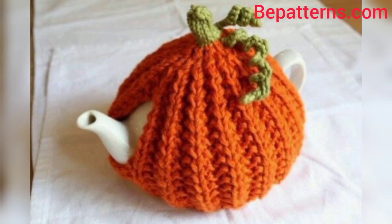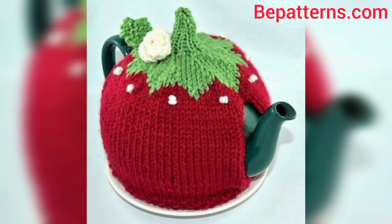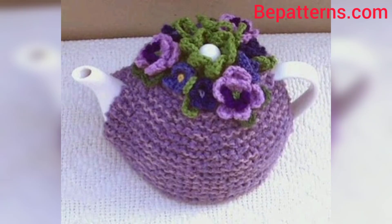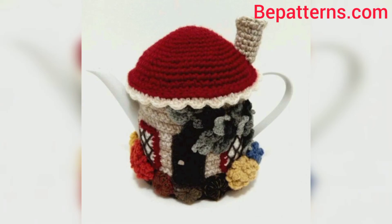And some people love bright colors. In this video you will see different colors and different decent and unique designs. You can make your crochet teapot cover using these ideas and colors. If you want the written pattern, visit my website bepatrons.com — the link is available in the description box.